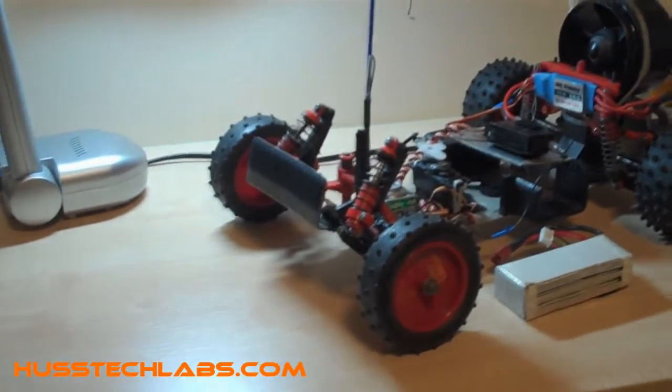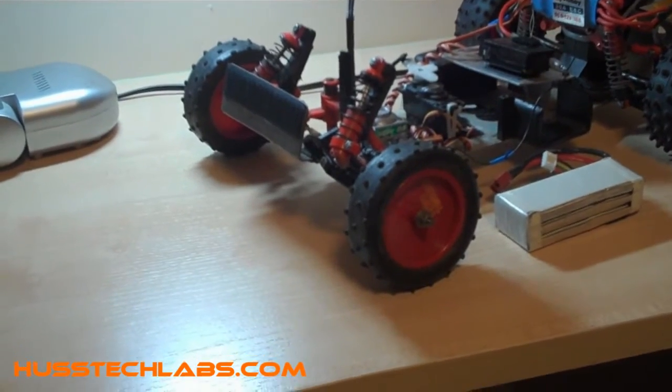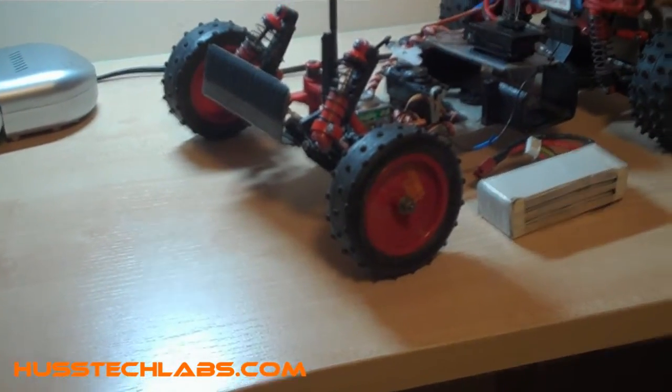That was quite a major crash at the end. I hit the front of the car into the kerb and ended up breaking the front suspension — though that was already broken anyway. But this time I also broke the front left steering rod.